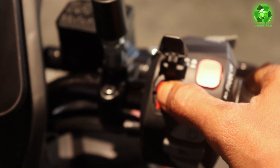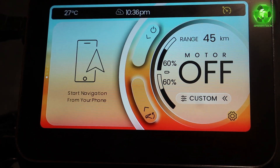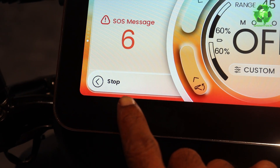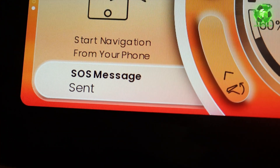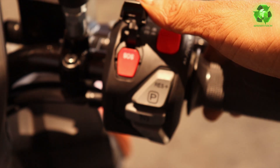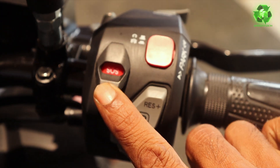This is a SOS switch — it requires a long press. We can send an SMS to 3 emergency numbers. We can send an SOS message saying 'Help me' along with your location. This is very helpful for ladies and girls and in remote areas. There is a cover to prevent accidental activation.